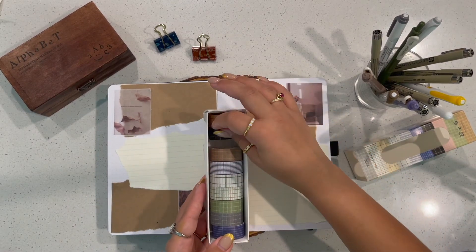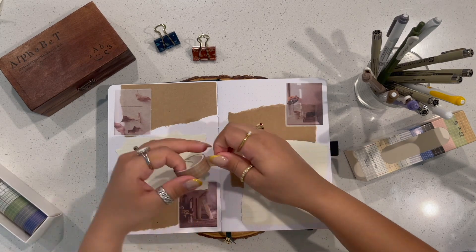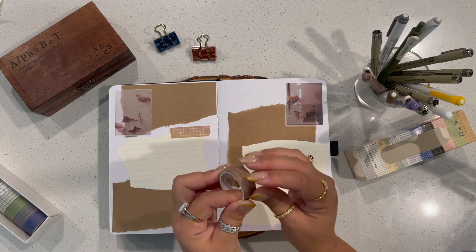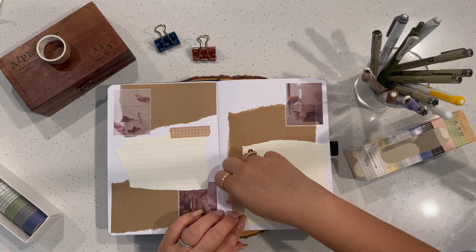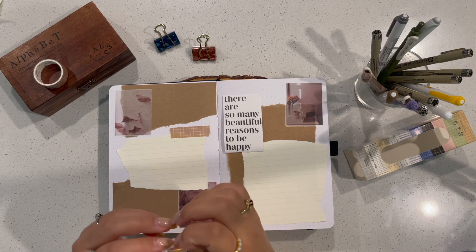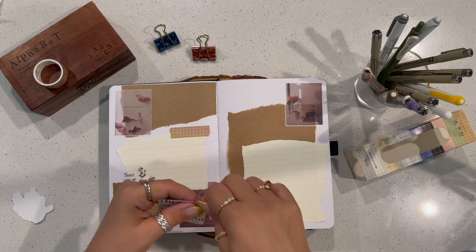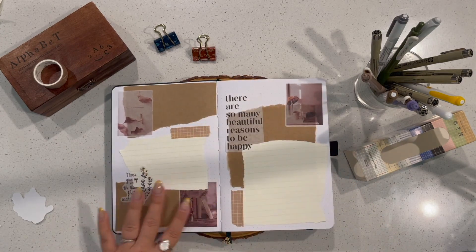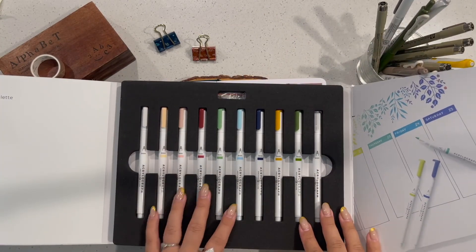I'm using washi tape from the Washi Tape Shop, which I absolutely love — they have so many selections and I'm definitely going to be purchasing a whole lot more. After selecting the correct washi tape, I'm struggling with my nails so please don't mind me — I'm just here for the aesthetics. Washi tape just gives your pages a little something. Not being satisfied with how many stickers I had, I dove back into my box and pulled out two more. One sticker in particular says 'There are so many beautiful reasons to be happy,' and I thought, why not put it at the beginning of my wellness journal?